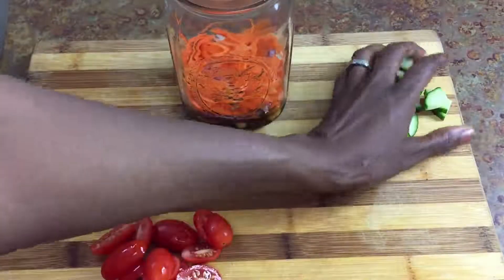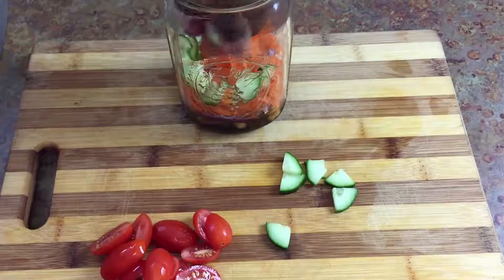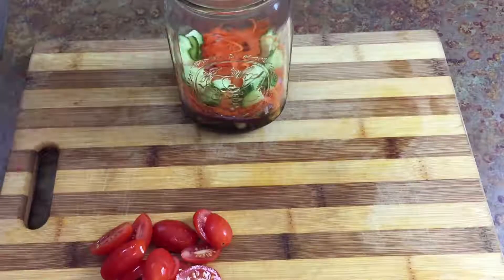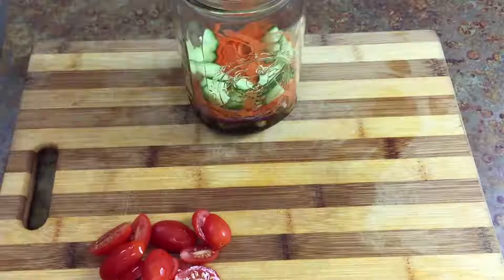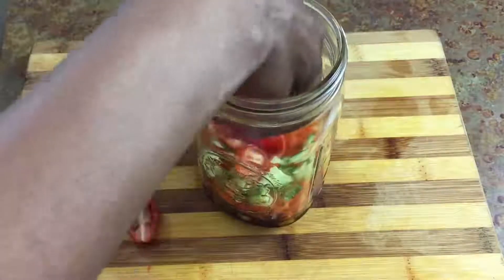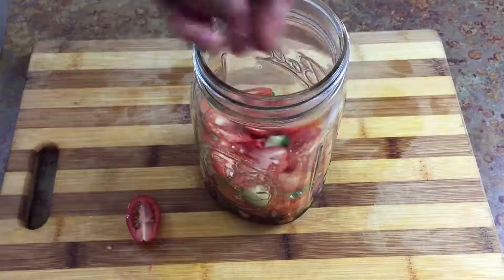And then the next thing I'll add is my cucumber. Ordinarily I would have way more cucumber than this, but I dropped the majority of them on the floor, so I only have a little bit today. And then the next thing I'm going to add is the tomato — we'll go ahead and add our tomato that we sliced in half with our super knife skills ninja trick.